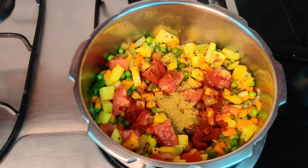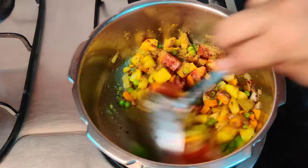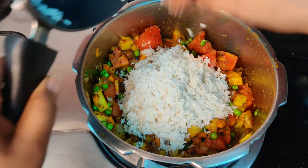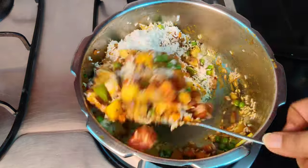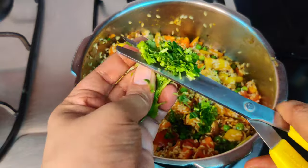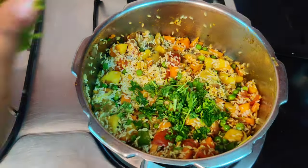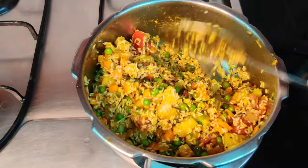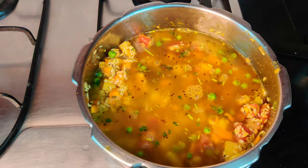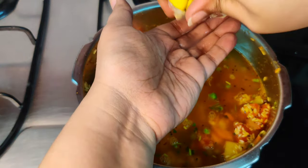Here come our spices which is basic haldi, mirchi, namak and dhania. We will now add in the soaked rice and sauté it for a couple of minutes. Adding some fresh cilantro — that's hara dhania.